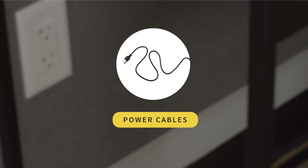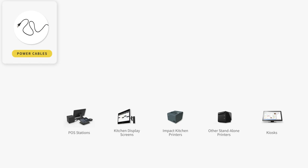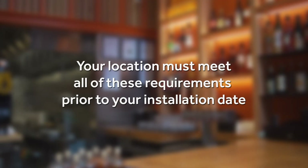It's also important to confirm that the locations where you plan to install Toast devices will have available power. Make sure that there's at least one open electrical outlet within six feet of where you'll place each device. If you feel your location does not meet these requirements, please reach out to your local contractor or IT consultant for support on ensuring these things are taken care of before your scheduled install date. Remember, Toast is not responsible for running cables or making sure your location is ready for install.